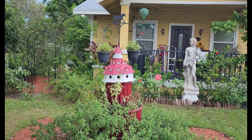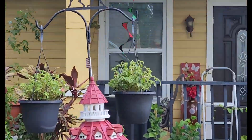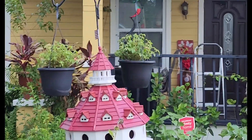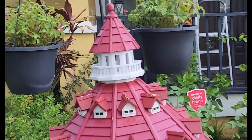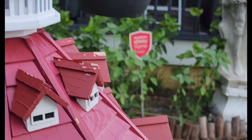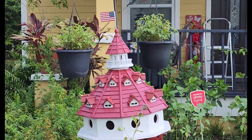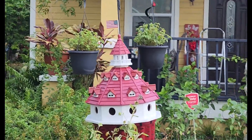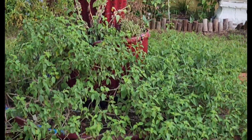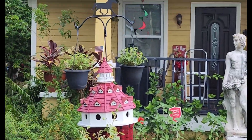I think I turned it — check that out! I turned it into a birdhouse.